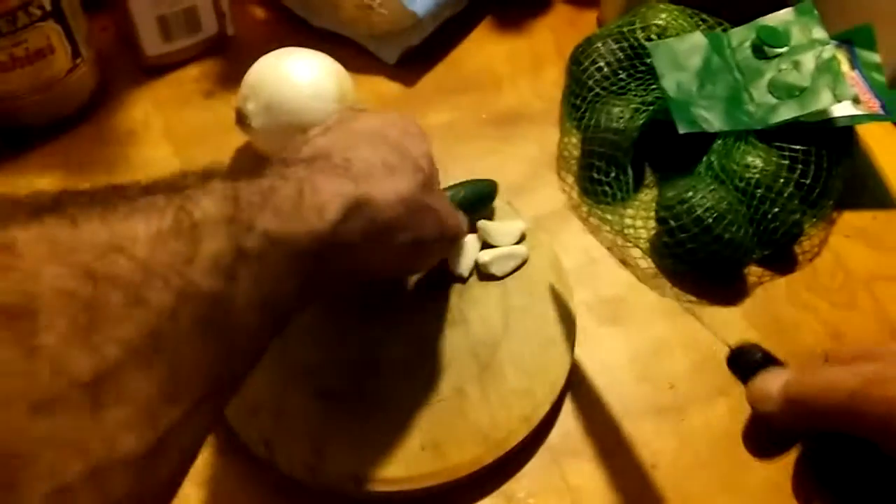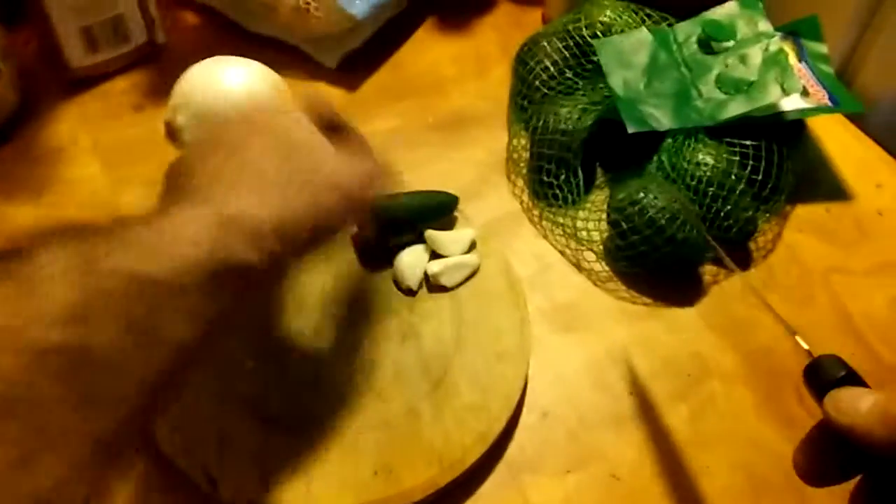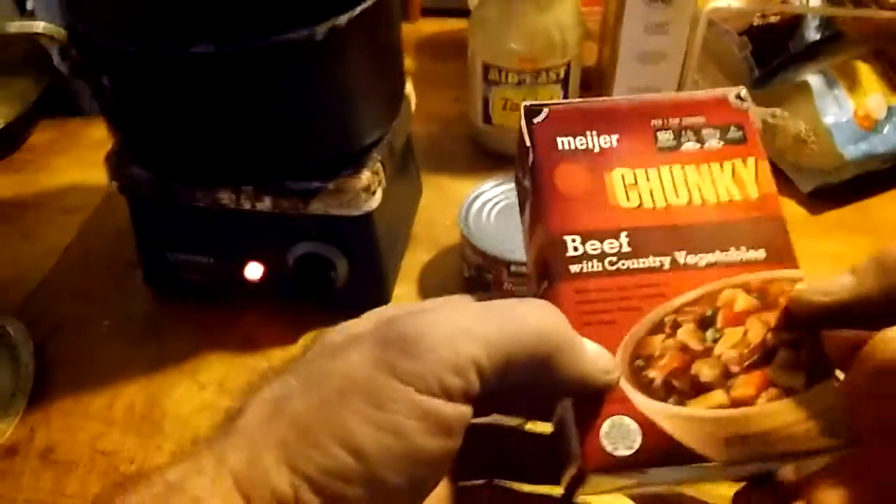While that's heating up, I've already got some pre-peeled garlic and a jalapeño from earlier. What we're doing today is we're gonna enhance — do an enhancement. I got this beef stew over here. A lot of times these one-serving things are just not enough for my appetite, so I'll do a little mashup.